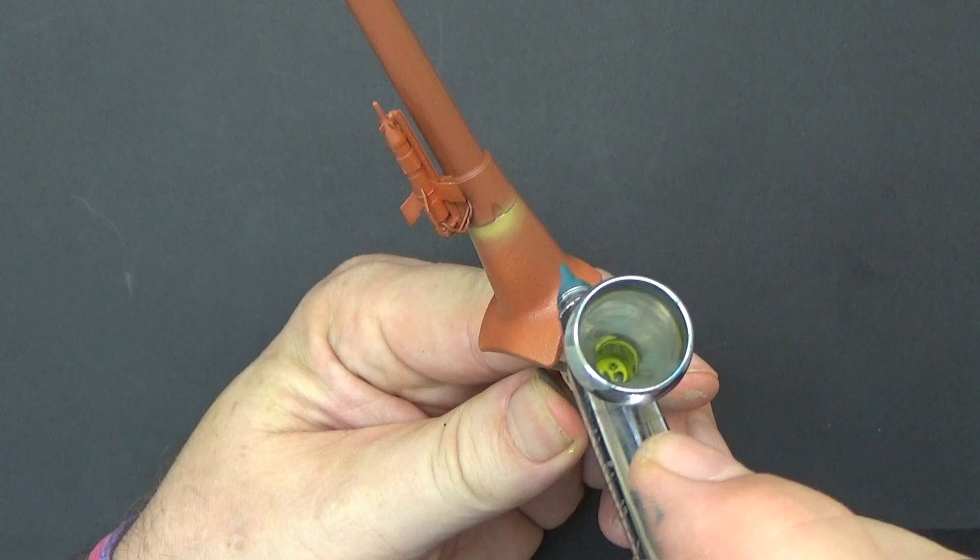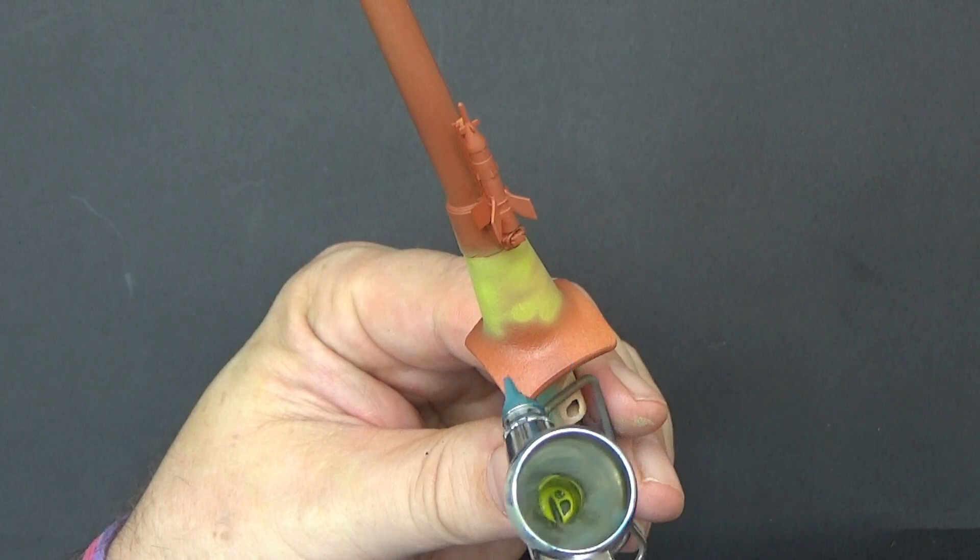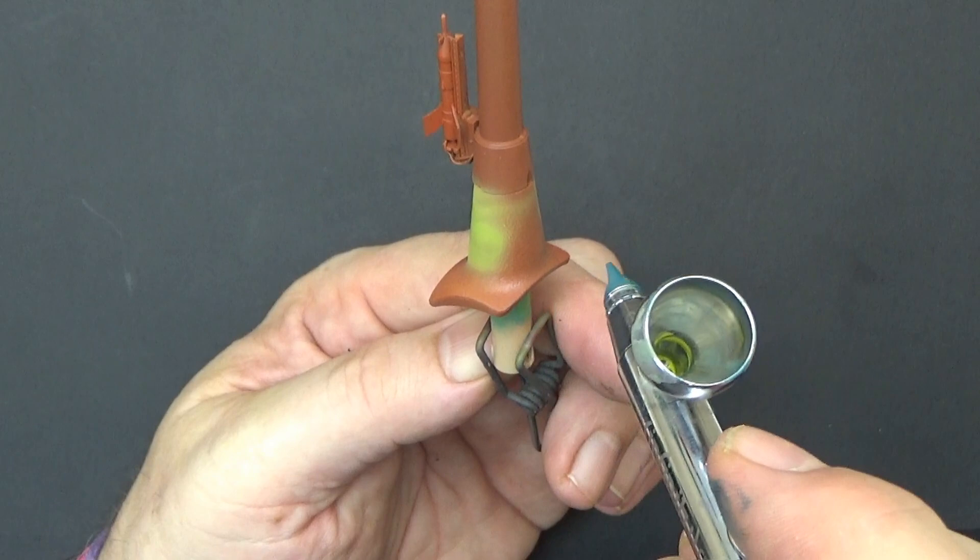Hello, Chris here from Becker's Models. I'm finally finished with Tank Girl - this is Part 2 and it's time to get some paint down. What color palette am I going to use for this fantastical sort of thing?